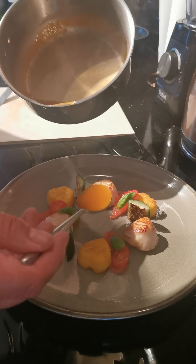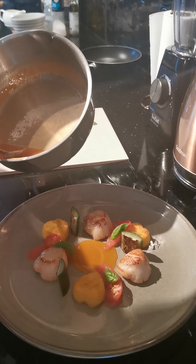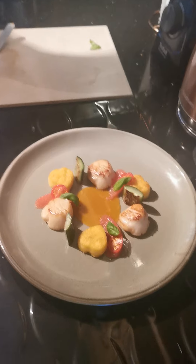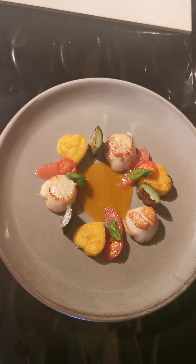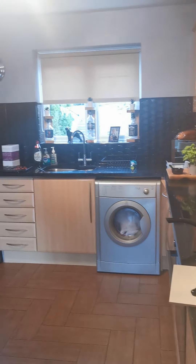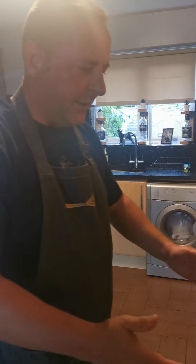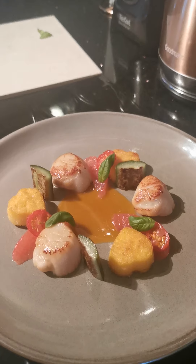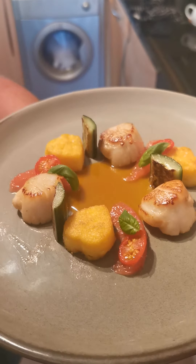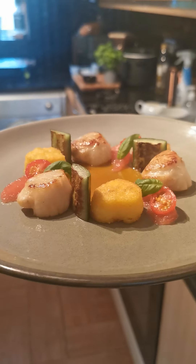We're just going to sauce that now - in the middle. And there you go: my pan-fried scallops, parmesan polenta, pink grapefruit, charred cucumbers, and dehydrated tomato discs with Thai basil. So there we have it - the finished dish, a wonderful starter. I've got 20 of these to do on Saturday evening and I hope they come out as well as that one.